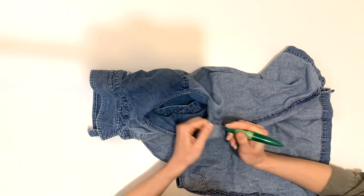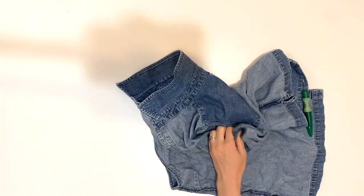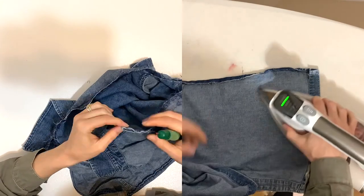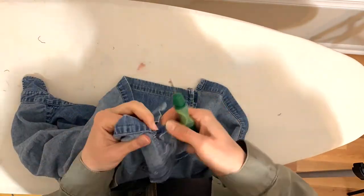First, what I did was I took my seam ripper and took apart the side seams. You can also just cut it apart, but I like the look that it has when you seam rip it. So after I seam rip it, I'm going to press all of the seams flat, which is really important because I'm going to be sewing on that seam later.